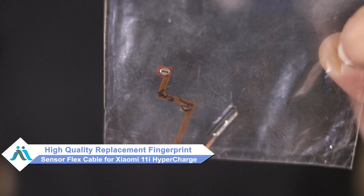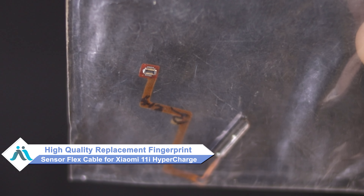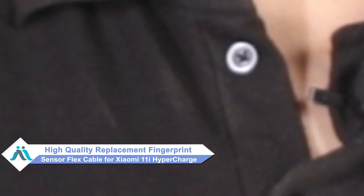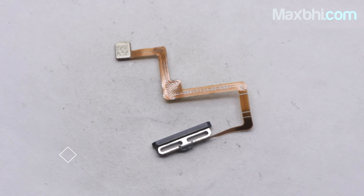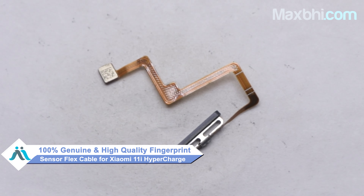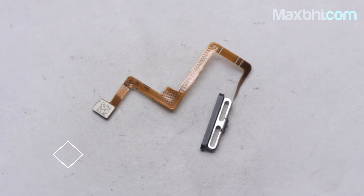You can now buy a high quality replacement fingerprint sensor flex cable for your Xiaomi 11i Hyper Charge at a very affordable price from MaxBee.com, and can fix your phone yourself at home or get it repaired by any professional very easily. This fingerprint sensor flex cable is a 100% genuine quality product which works similar to your original product with a perfect fit for Xiaomi 11i Hyper Charge.